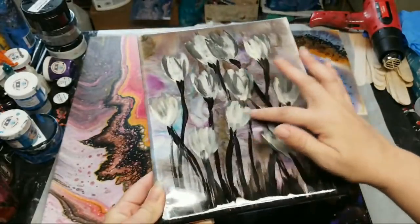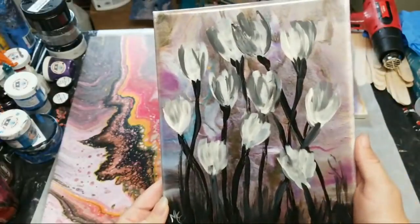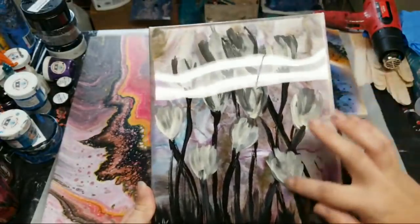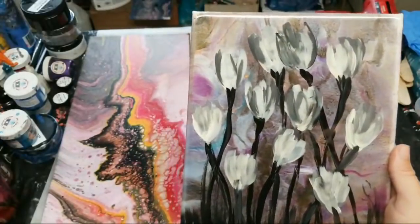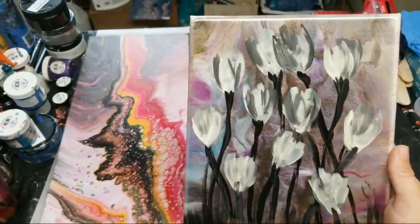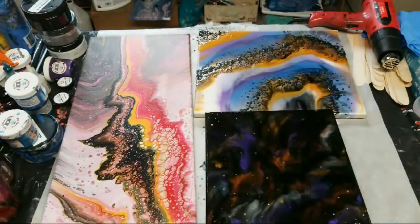I put a second layer of resin on this one. I had a resin background that I didn't really like, so I painted these flowers on top of it and then put a clear coat over it. Stone Coat had an amazing giveaway yesterday — if you guys aren't following their YouTube channel yet, I would definitely check it out because they are really great people and their channel is fun, and you learn a lot of cool stuff.